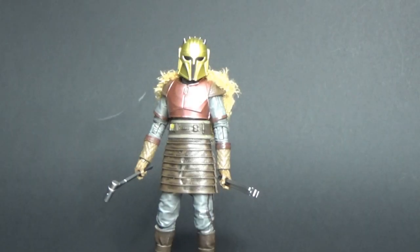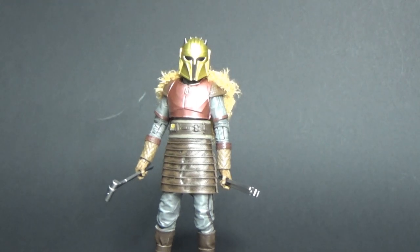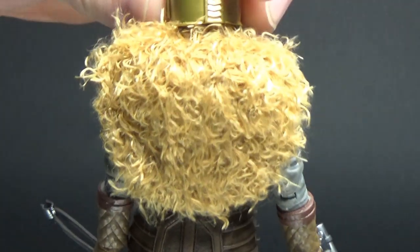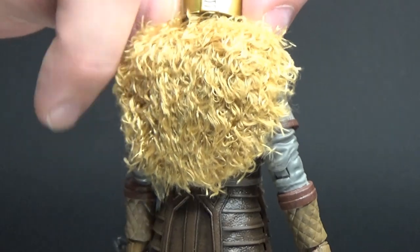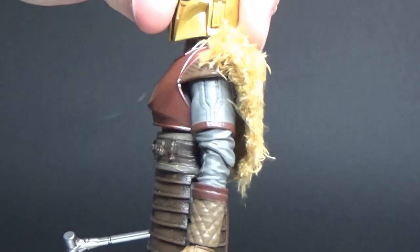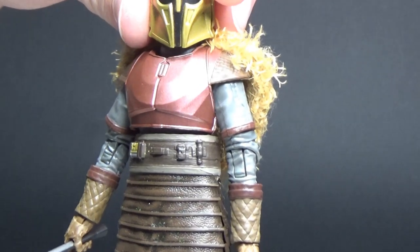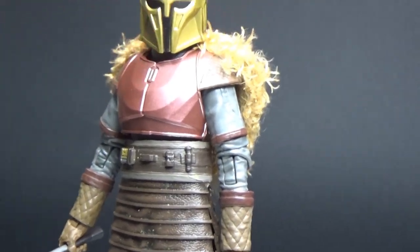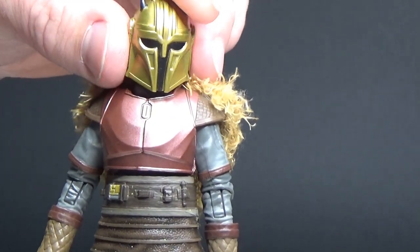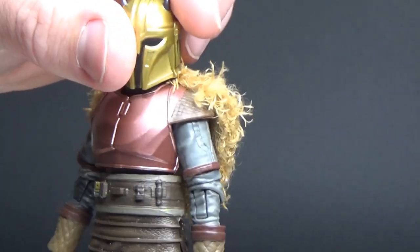Here is the Armourer out of the packaging and she looks absolutely fantastic. I'm really, really digging this figure a lot. As you can see, it's the deluxe version. It does come with this shag pile carpet hanging off her back. It looks okay, actually. I wasn't sure how I was going to feel about it, and I would like to check out some more reviews of the standard release just to see which one I prefer.